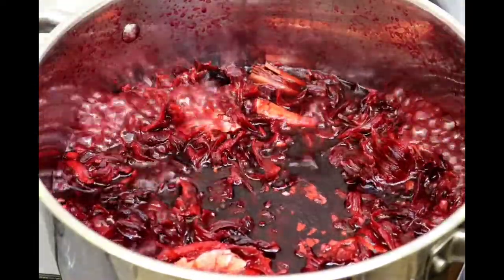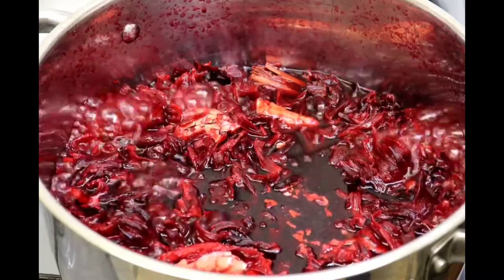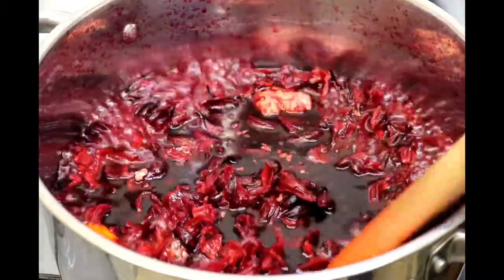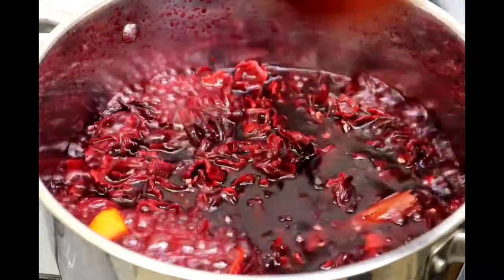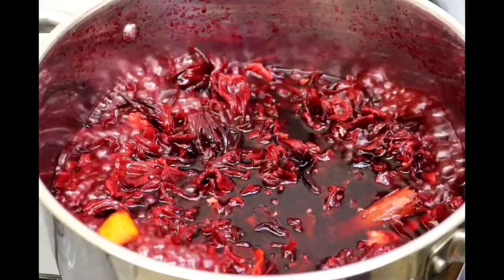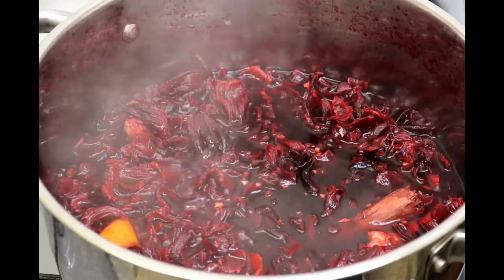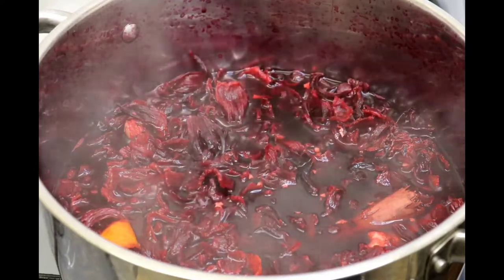So guys, as you can see, the sorrel has come to a boil — it's been going on the stove for about 7 to 10 minutes now. I'm just going to give it a stir. You can see the cinnamon as well. So what I'm going to do is turn it down and let it simmer for 20 to 25 minutes on low heat. I'll check on it in between, but it shouldn't be more than 20 to 25 minutes.